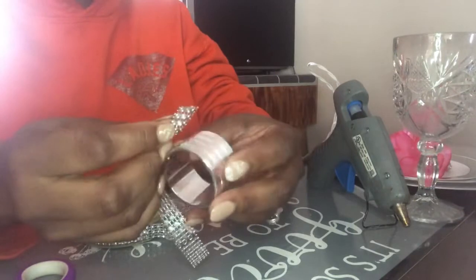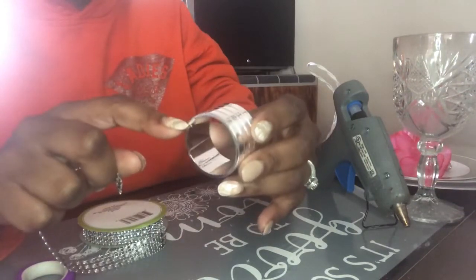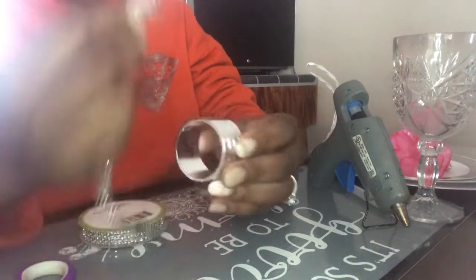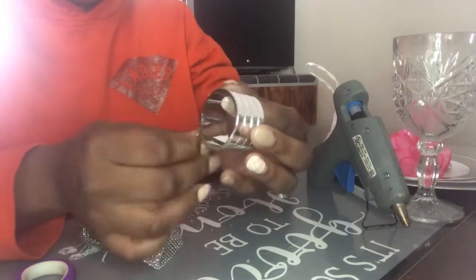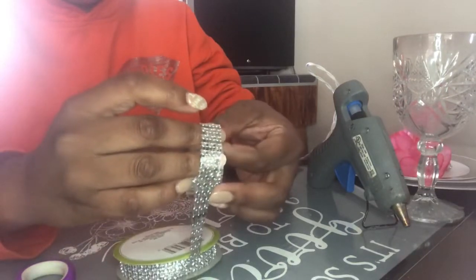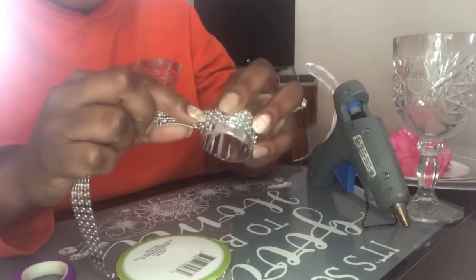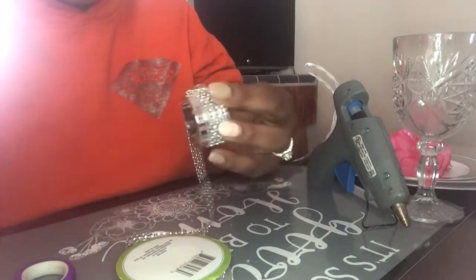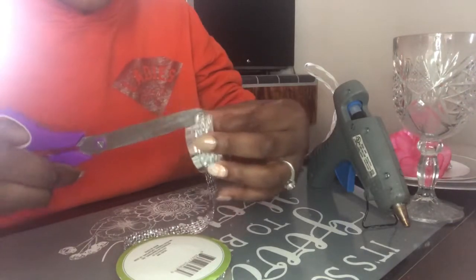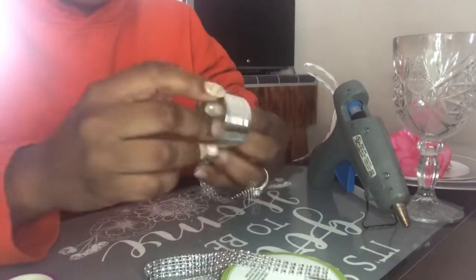Basically what you're going to do is take your ring — it has two lines in the middle — and you are going to line your diamond wrap up right in the middle. Then I'm just going to cut where it ends, cutting a little bit more to give me that extra room just in case.